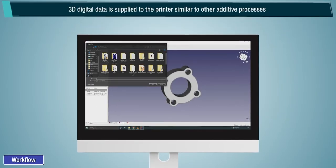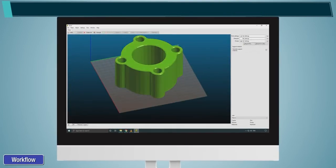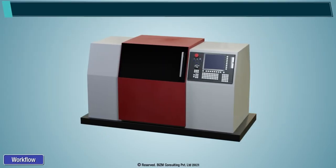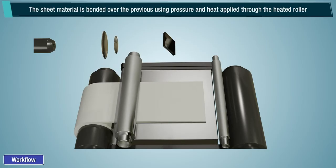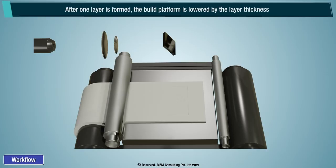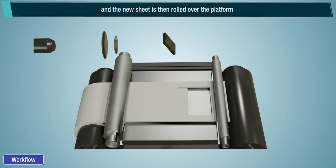Workflow: 3D digital data is supplied to the printer similar to other additive processes. The sheet material with coated adhesive is rolled over and positioned on the build platform. The sheet material is bonded over the previous layer using pressure and heat applied through the heated roller. The required shape geometry is then cut from the layer by laser or a blade. After one layer is formed, the build platform is lowered by the layer thickness and the new sheet is then rolled over the platform.